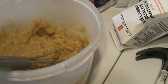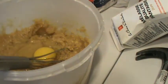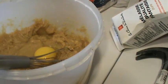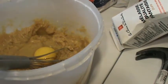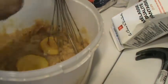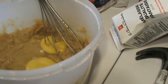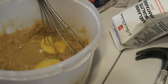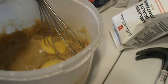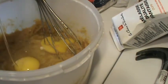All right, now we have four. How many half cups do we have? One. Two. You might not want to eat these because I have stuck my finger in them. Two. Three. Four.